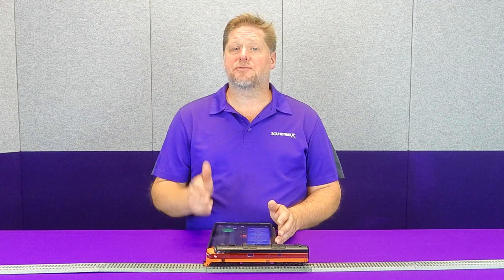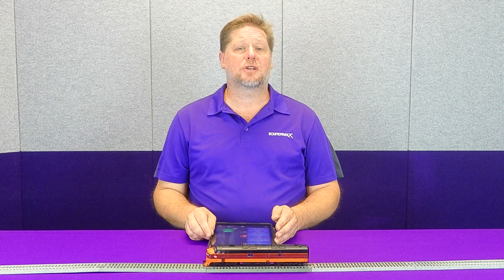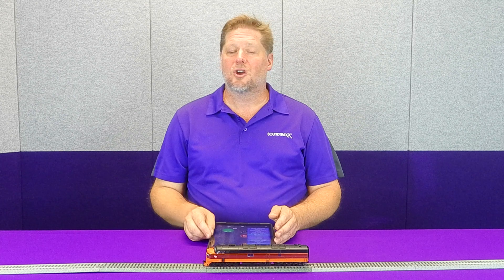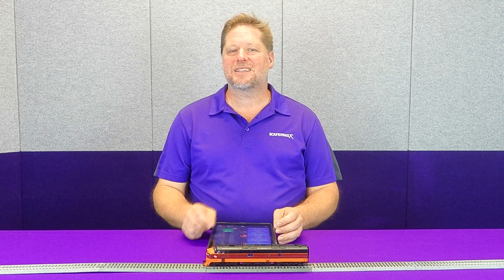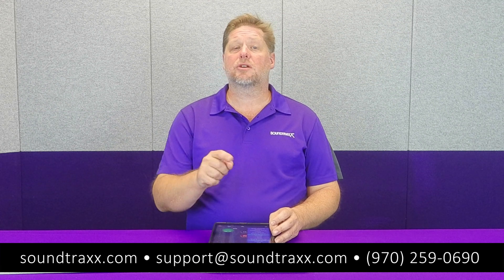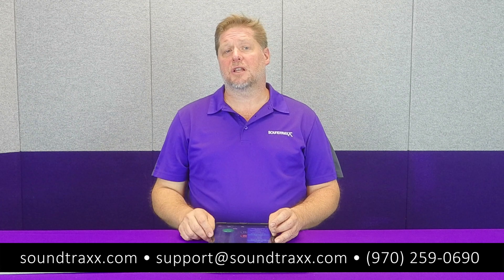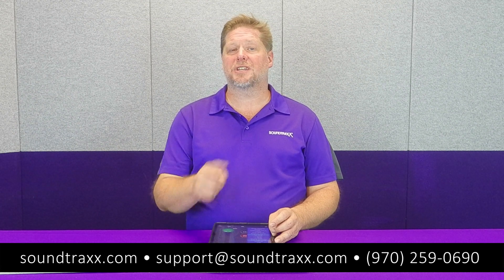For more information, please visit our website at soundtracks.com. Be sure to check out the user's guide and start with chapter 1, which explains what switching mode is and all the other cool features that are built into the Tsunami 2 and the Blue Nami, so that you can run the railroad the way you want to. Thanks for watching — be sure to click that like and subscribe buttons and we'll see you next time.